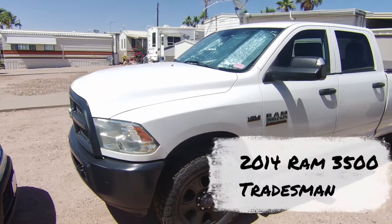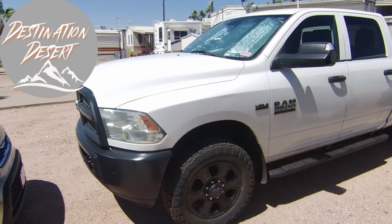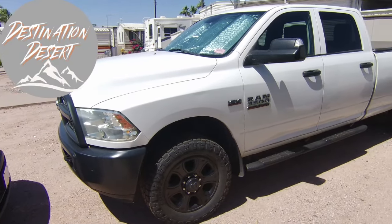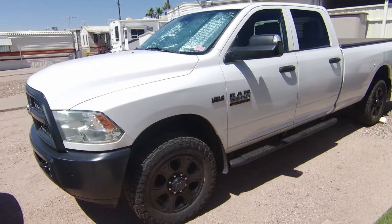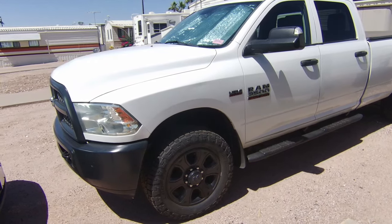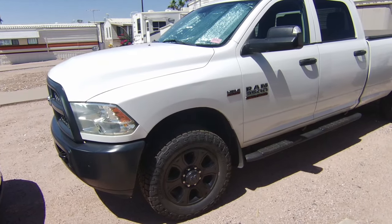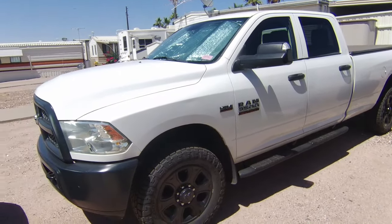What is happening out there guys? We got the Ram 3500 — she's pretty much finished up. We did a little dolling up. It's the work edition, so it was pretty blah. I'm just going to go through a couple things that we did that is fairly cheap and that anybody can do without having to spend a ton of money.